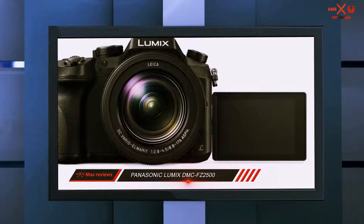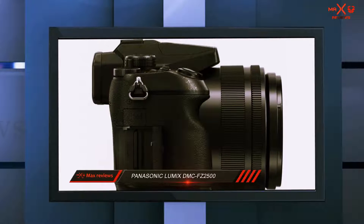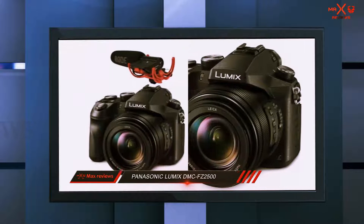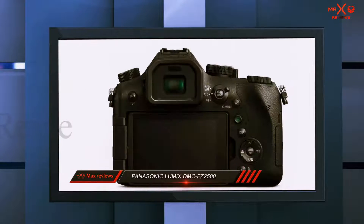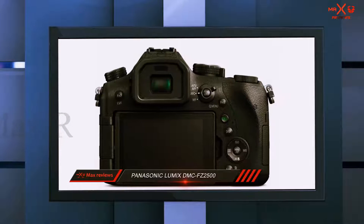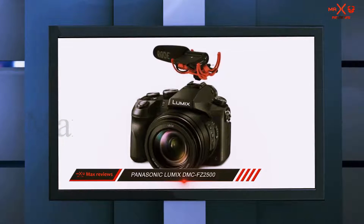On the off-chance that you need something more focused on stills than video, you may want to consider the older FZ1000. The downsides most photographers noted include its expensive price, no weather sealing, and its lens not being the brightest or longest compared to other bridge cameras available in this price range.